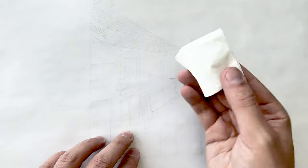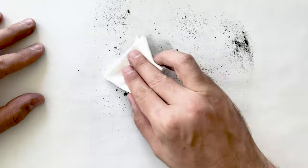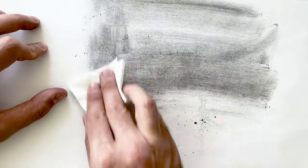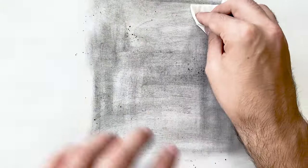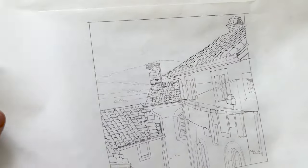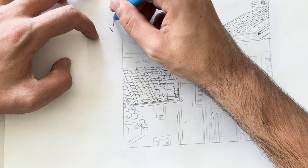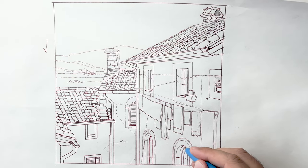Once the paper is completely dry, it's time to transfer the drawing. I rub graphite powder on the back side of the pencil sketch and distribute it evenly with a soft napkin or cloth — basically turning the sketch into carbon paper. I prefer to trace lines with a red ballpoint pen because it shows your progress more clearly, and if you skip something you'll notice it more easily.